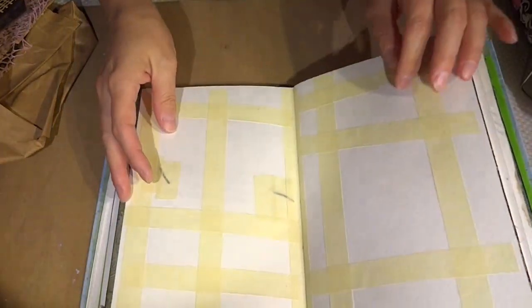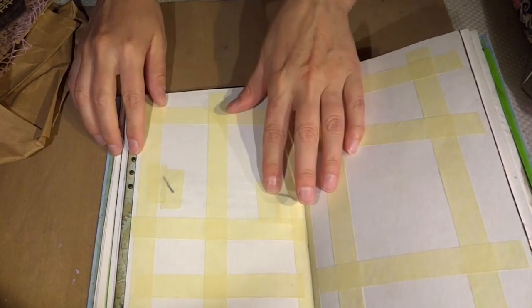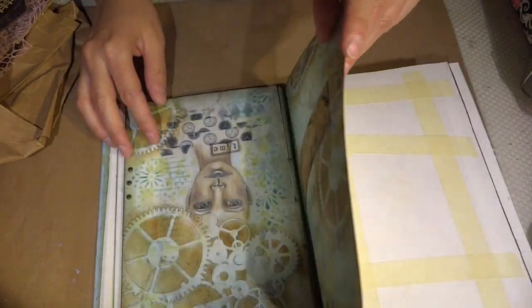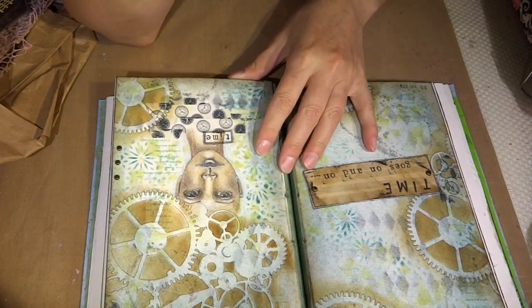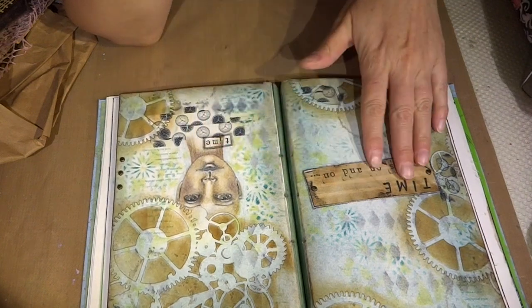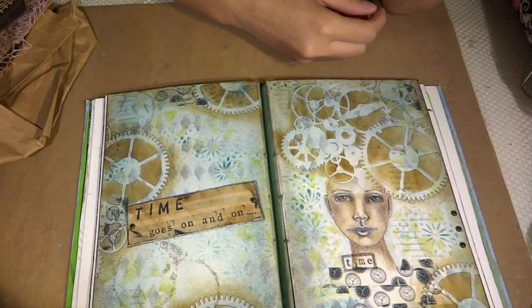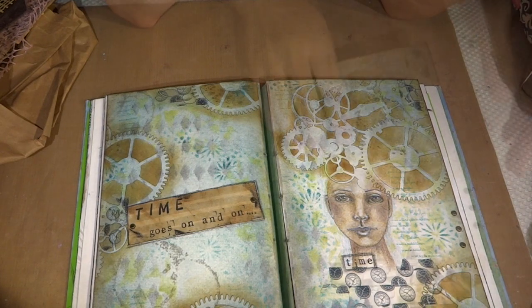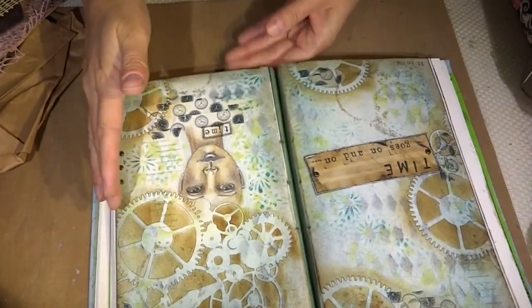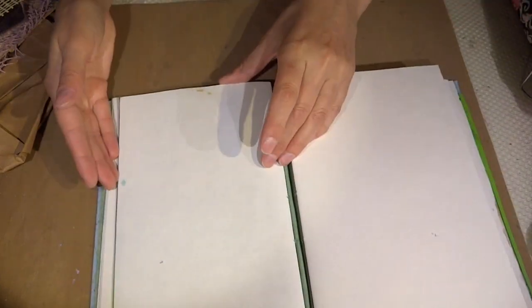All right, and then — so I can work on this background. This is so beautiful. Oh my goodness. I love the sentiment — 'Time goes on and on.' And the clockwork, and the washi tape. This is perfect. And the work on the face is absolutely gorgeous. Oh my gosh. Taking it back. Thank you. Cleaning your stencils in it — it's perfect.